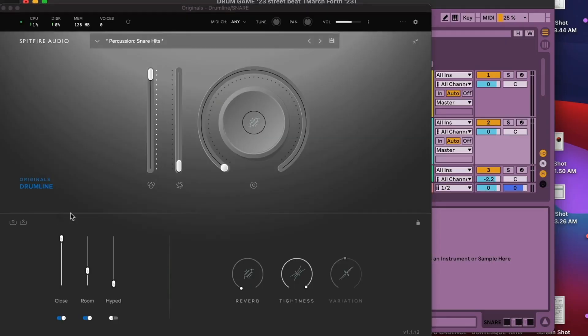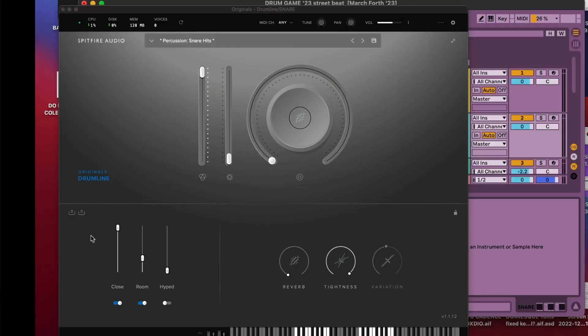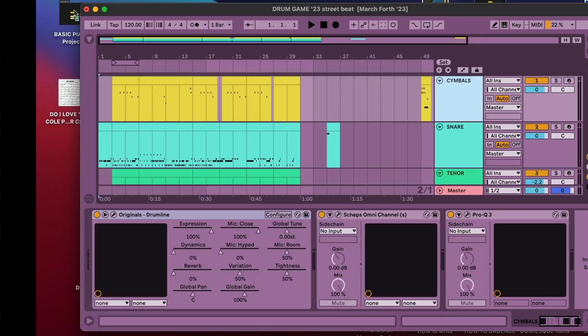The other instrument I'm using is Spitfire Audio Originals Drumline. It has a great modern punchy sound. The snare drums are great and I love the cymbal sounds. The bass drums are kind of muddy and hard to mix, and the tenor drums only have three drums — come on, Spitfire, give us all the drums. To get the Spitfire drums sounding really nice, I recommend turning up the close mic, turning down the room mic, and turning the tightness all the way up. For the cymbals, they can have more of the room mic and the preset sounds pretty good.